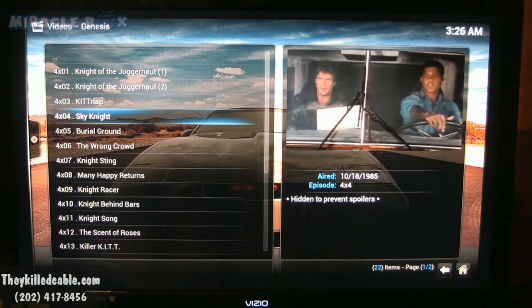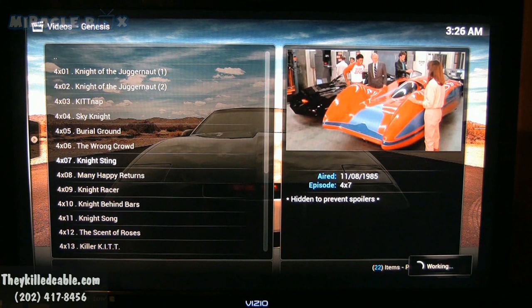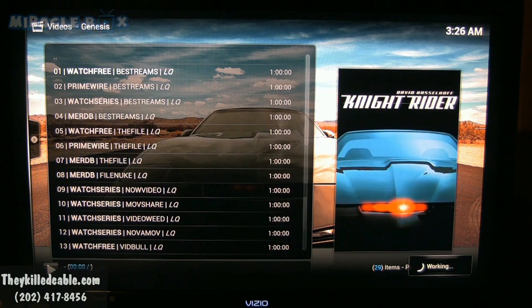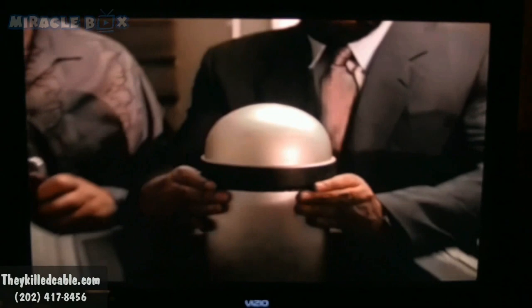Boom — we're going to pull up all of the episodes from season two. The date shown: 11-8-1985. So if you want to have a retro day and go back in time and watch Knight Rider with David Hasselhoff, you can definitely do it. Just click on a link and there we go — Knight Rider! If you want to relive the 80s and watch Knight Rider, you can definitely do it. Good clear picture, even for 1985.